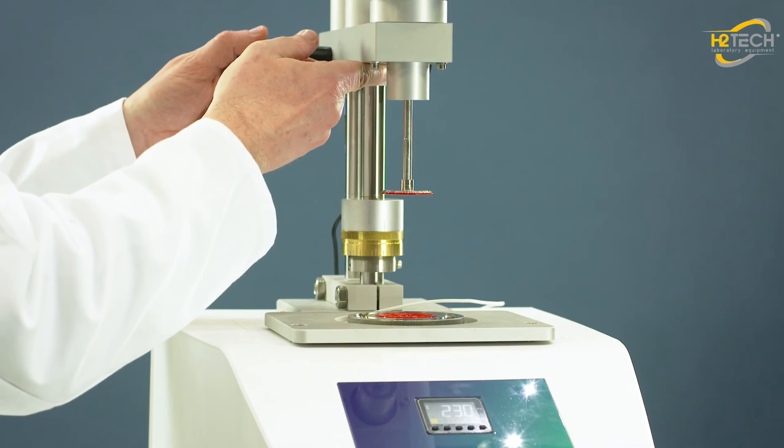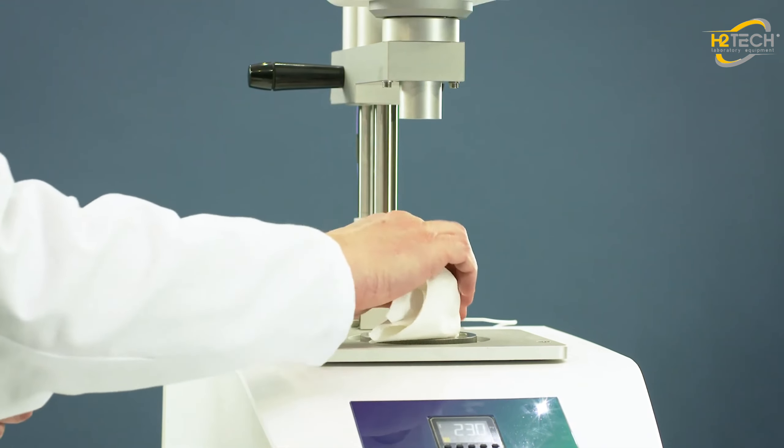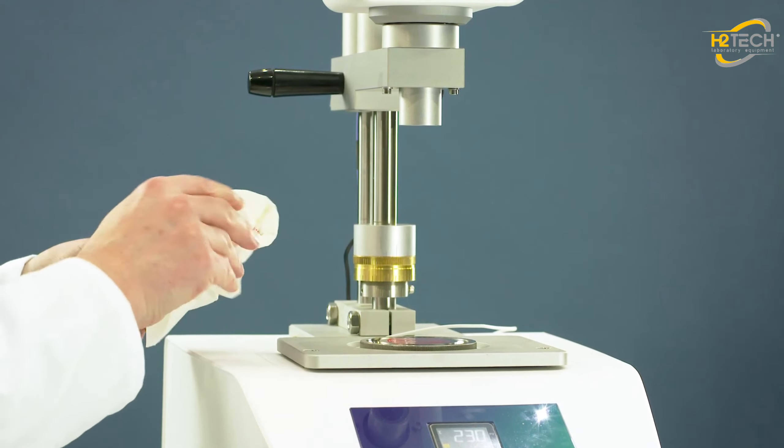Remove the cone plate to clean it. As you can see, measurement with the RM100 CP2000 Plus is very easy.